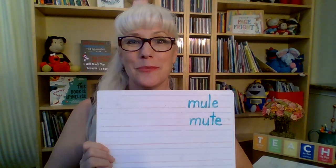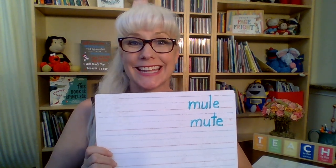Now don't erase it because our next word is simply mute. So we're substituting a different phoneme. Instead of the L, we're using the T. So what will mute look like? M-U-T-E.